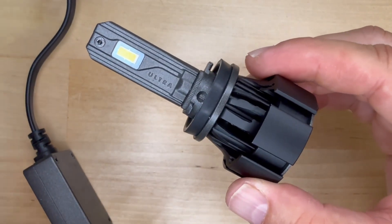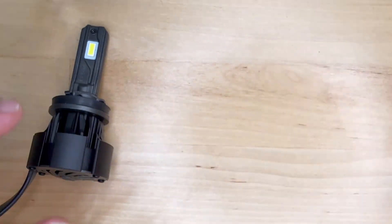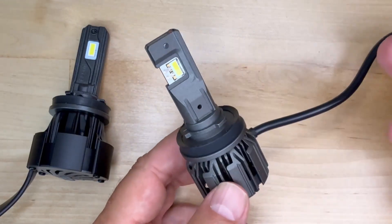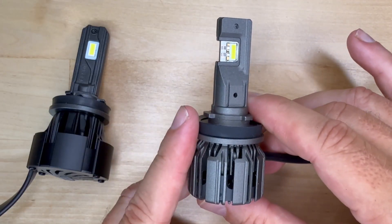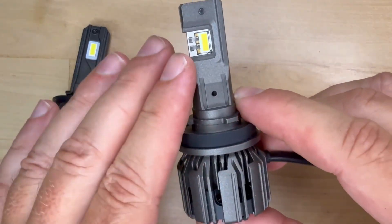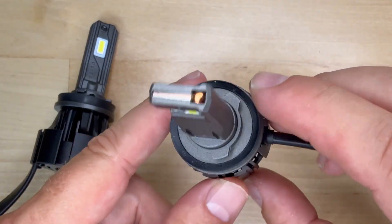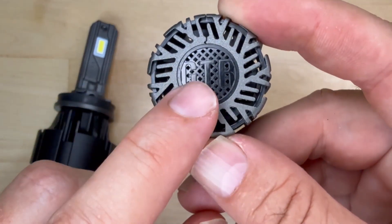Everything about the Ultra 2 screams durability and quality. The Ultra 3, on the other hand, is now an all-in-one design with the driver built inside the housing. That's usually a red flag for me because all-in-one designs often run hotter and lose brightness faster over time. But the Ultra 3 does feel pretty compact and well-engineered. It also has a nice matte finish, although a little bit brighter than the Ultra 2. It's got a much more compact and dense heat sink, a protected fan, but the GTR logo is different — very subtle, but also noticeable.